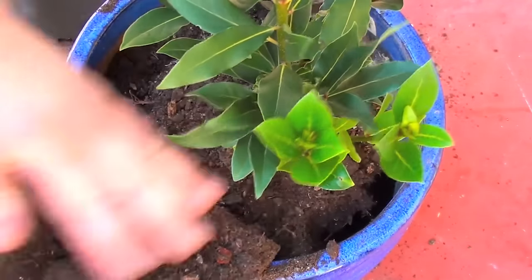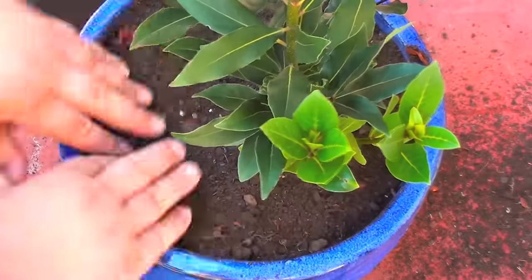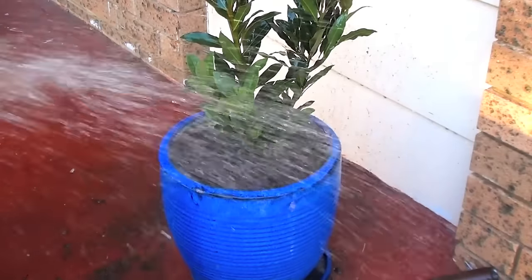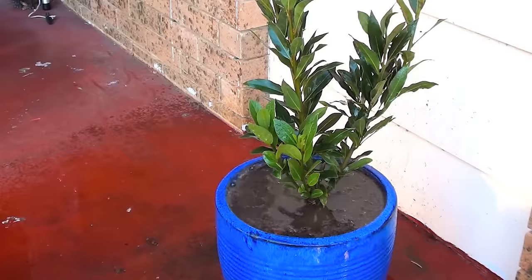It's that simple. Just try and keep the soil at the same level as what it was in the original pot. All that is left now is to give it a very good watering in, just to help that soil settle around the plant. And that's all you need to do.